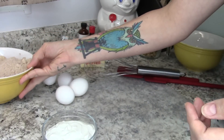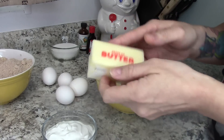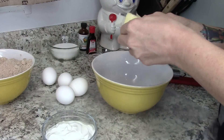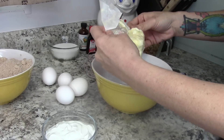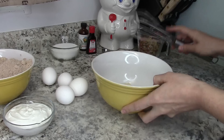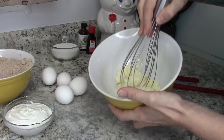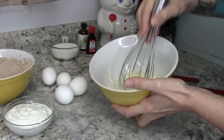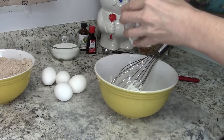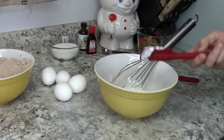Now we're going to set that aside. In a bigger bowl we're going to put our softened butter — this is a half a cup, or eight tablespoons. We're going to make this a little bit softer so that way our sour cream will mix in nice and evenly. So we're going to take that half a cup of sour cream, add that in, and mix this really well with the whisk until it's nice and smooth and creamy.